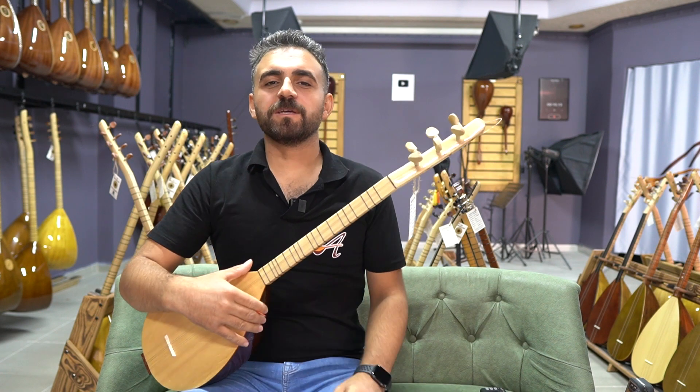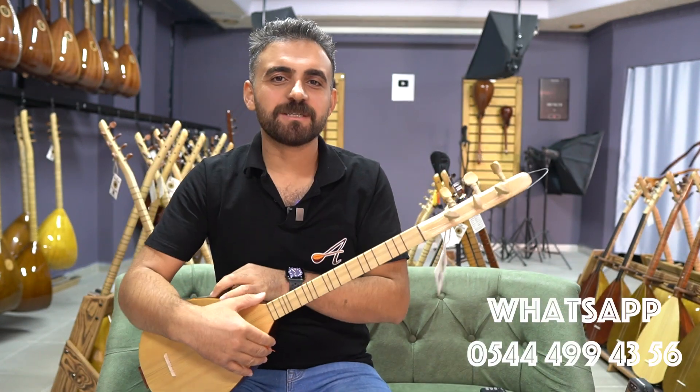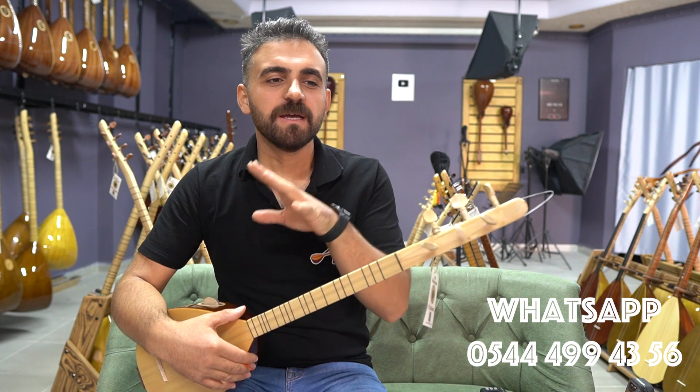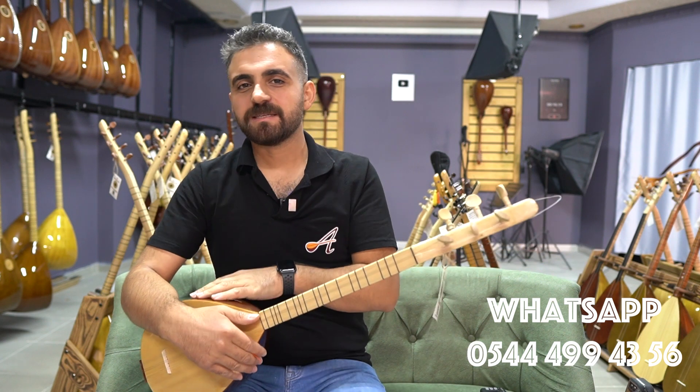A1KC modeli ceviz ağacından yapılmış bir cura bağlamamız var. Başta tonunu dinletmeye çalıştık sizlere. Evet, WhatsApp'tan ya da ayazmujikaletleri.com satış sayfamızdan bu ürünün siparişini verebilirsiniz. Detayları oradan inceleyebilir, isteyebilirsiniz.